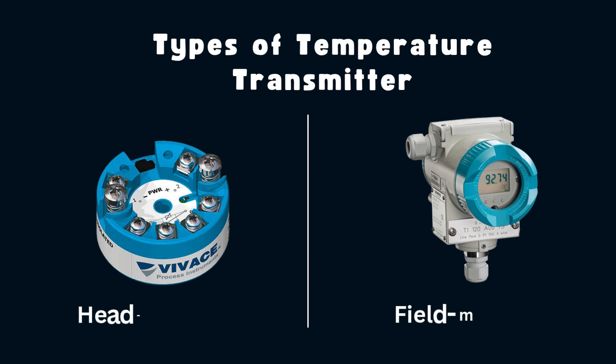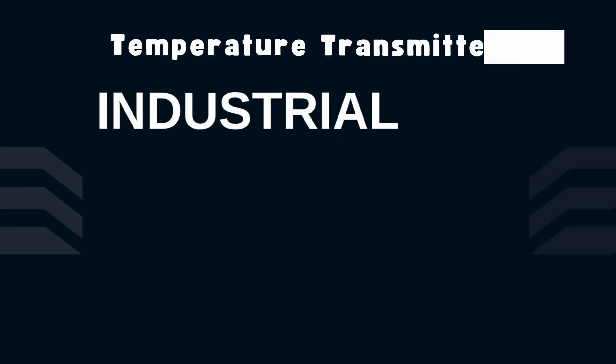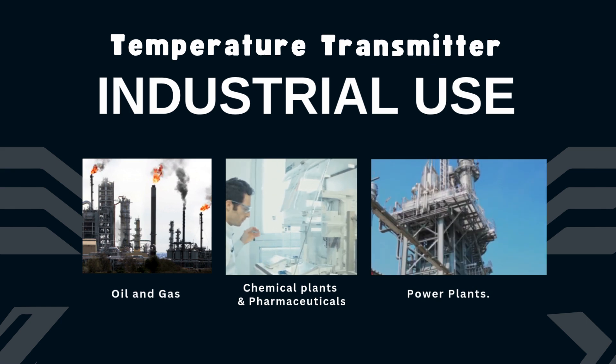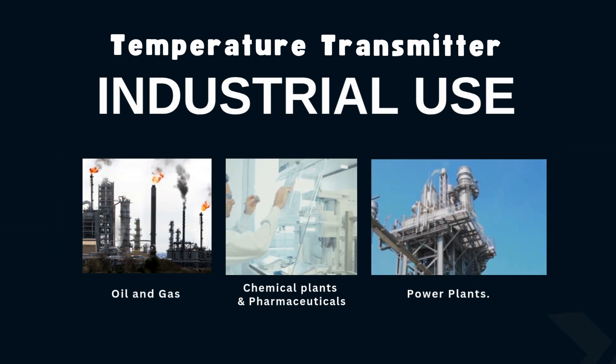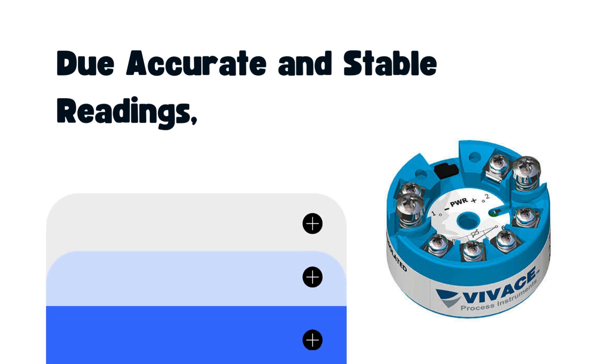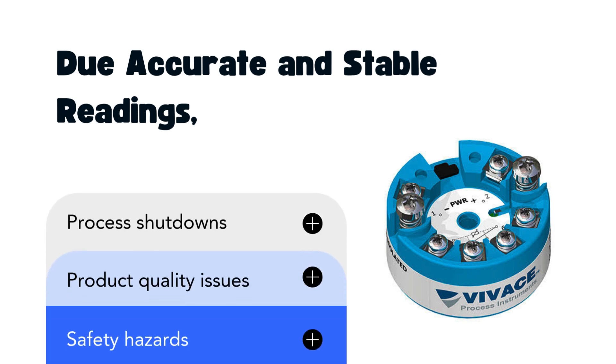There are two main types: head-mounted and field-mounted transmitters. You'll find them everywhere — in refineries, food plants, chemical units — anywhere temperature control is critical. And because they ensure accurate and stable readings, they help avoid process shutdowns, product quality issues, and even safety hazards.